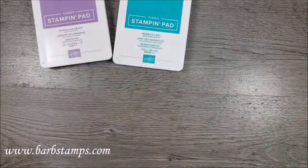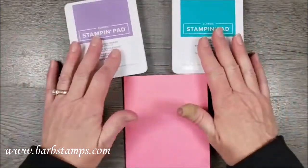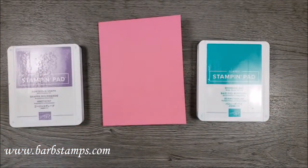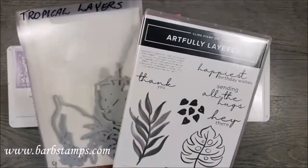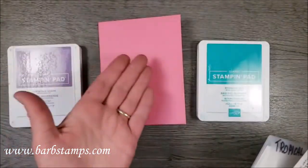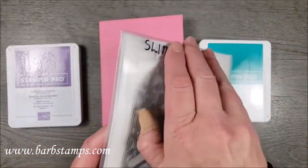...is Bermuda Bay, Gorgeous Grape, and Polished Pink — something really bright and springy to make me feel a little more springy than I'm going to feel tomorrow when the wind's blowing 45 miles an hour. I also wanted to use my favorite bundle because the Artfully Layered bundle is like my favorite thing right now. Every time I go to make a card I want to use it, and we're going to use it today with Gorgeous Grape, Polished Pink, and Bermuda Bay.